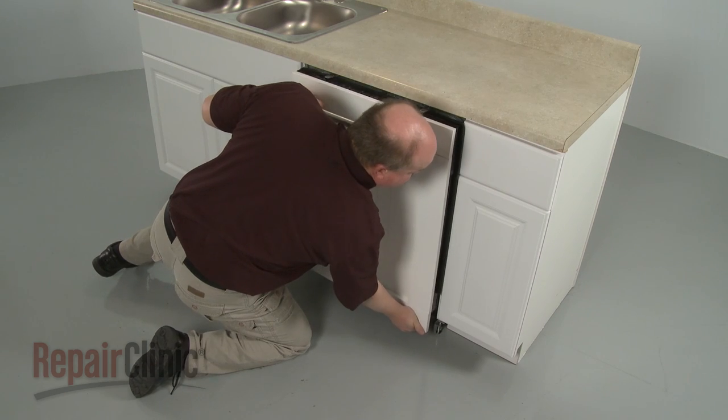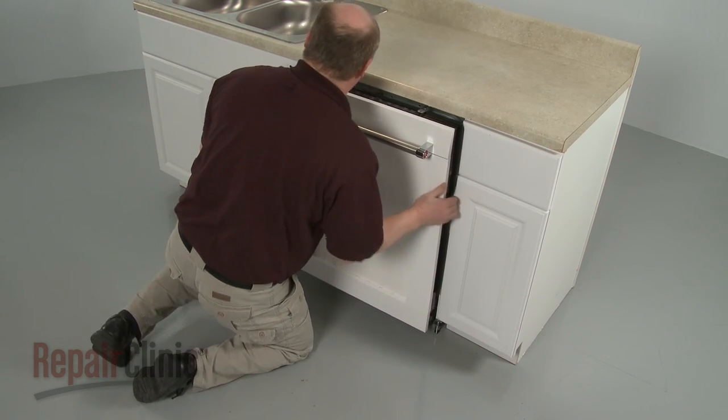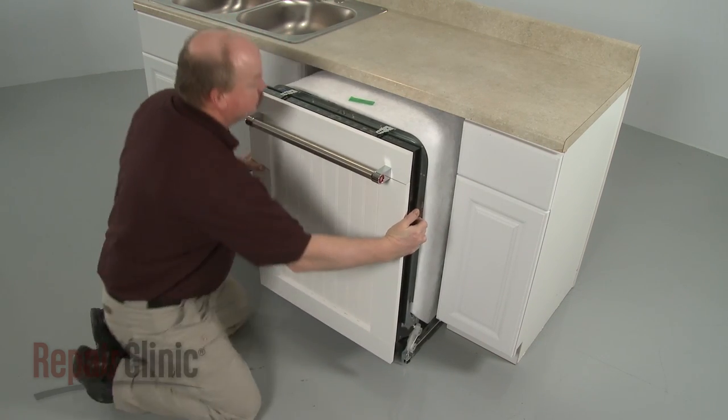To replace the circulation pump and motor on your dishwasher, you will need to fully uninstall the appliance.